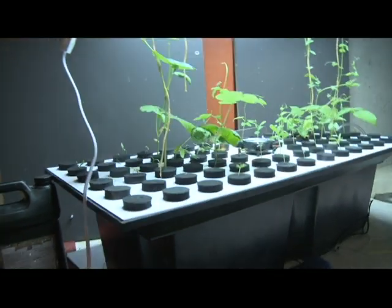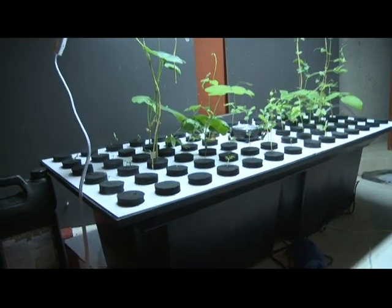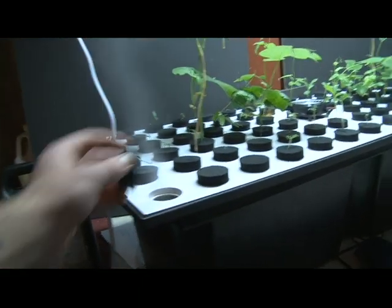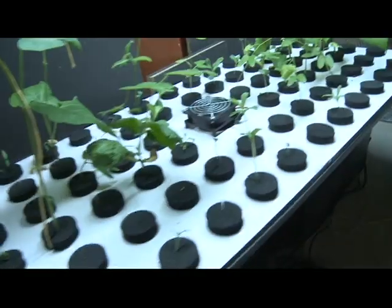Well, everyone, here's my garden inside the Domineiro system. As you can see, it is a fog-based system. Fog's coming out real well on all these plants.